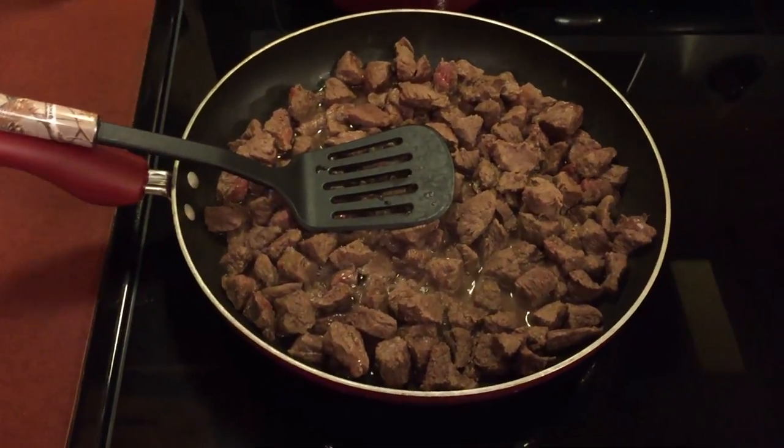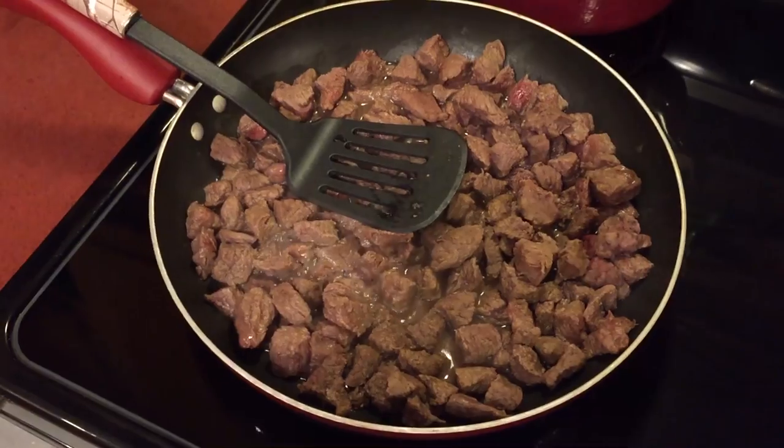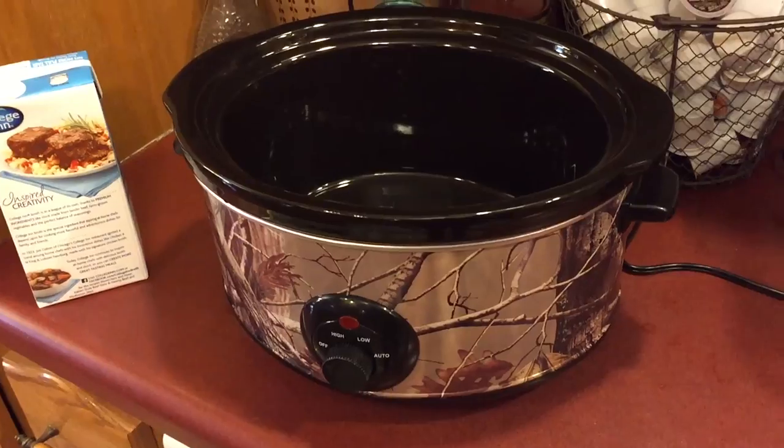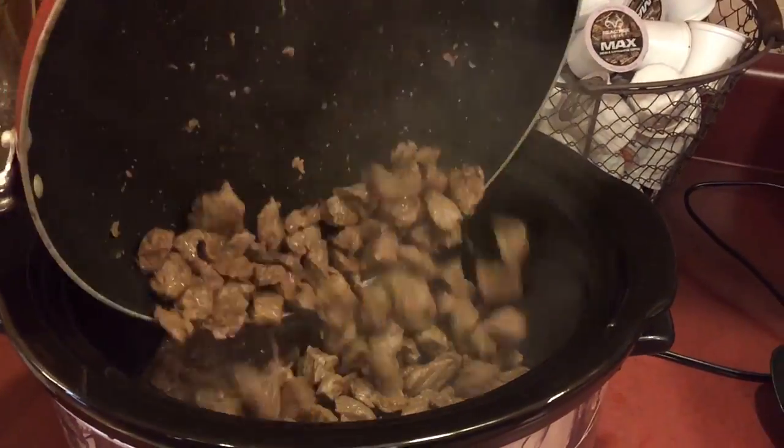The first thing I do is take some elk meat and cube it up into bite size pieces, and I make sure I brown it really good before I put it in the crock pot. Now that I have my meat all browned up, I just throw it right into the crock pot.